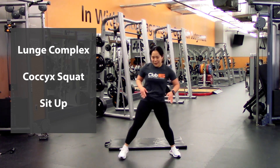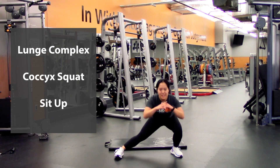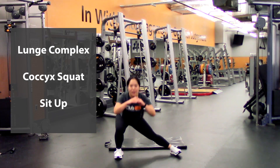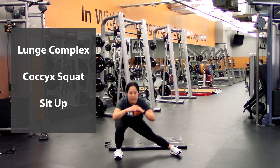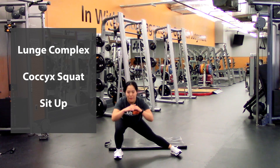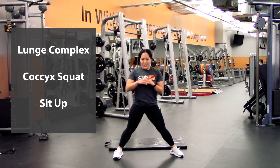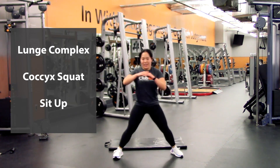Going into that cossack squat — nice wide stance — lunge down, that's one — switch sides — one, two, three, four, five, six, seven, eight, nine, and last one, ten. Good.